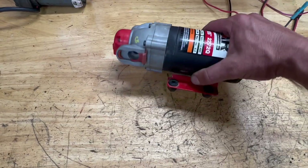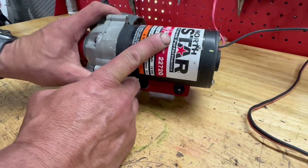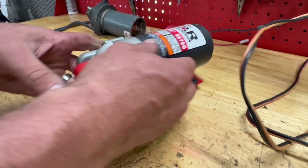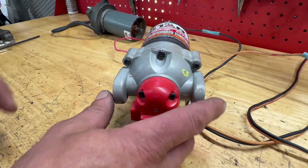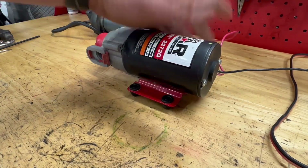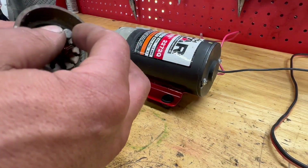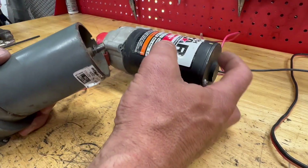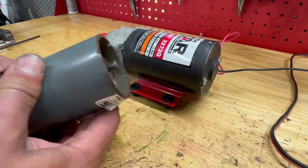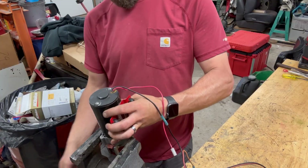Brushed motors like this are sometimes very easily salvageable, so hopefully this is one of those cases. Here's the motor — this is the part that's not functioning because it's not spinning at all. This front part is just the pump that moves the water. As far as the electric motor part goes, here's another one I have from a camper landing gear — same idea as far as how the motors are constructed. We're going to take the back cap off and see if we can figure out why this isn't spinning.